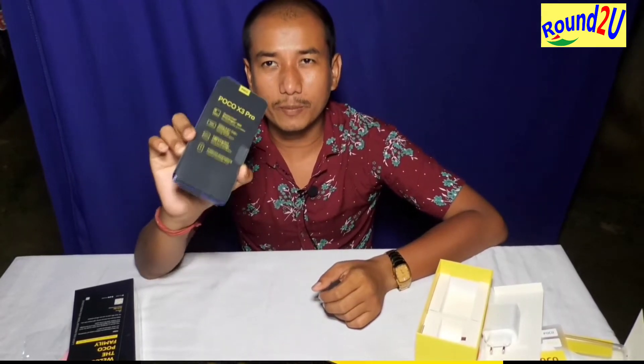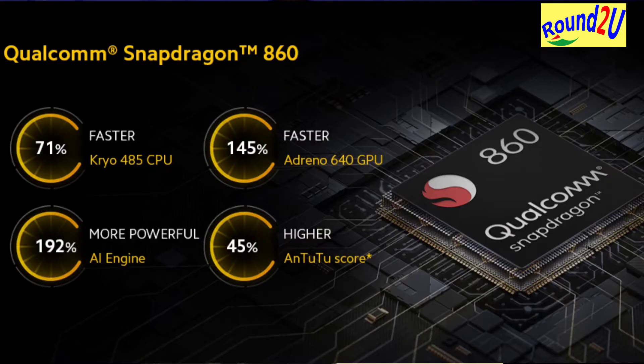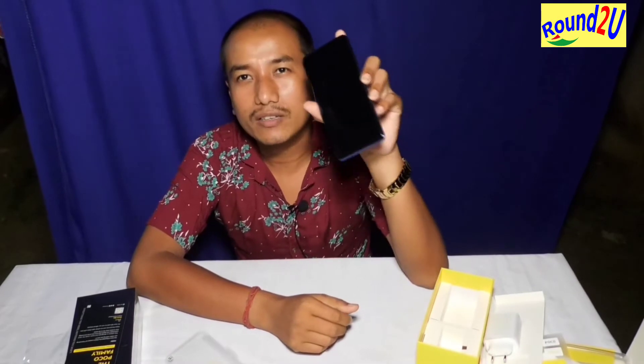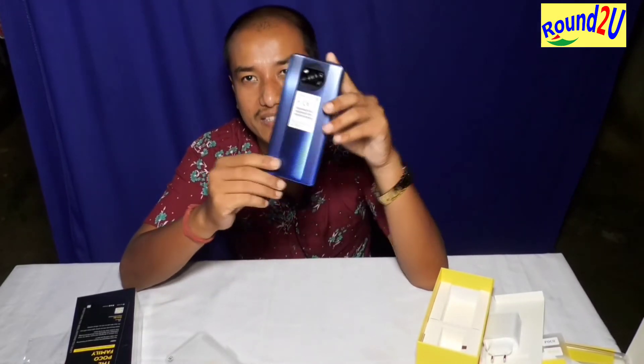I will try to use the phone with the latest chipset — Qualcomm Snapdragon 860. The front glass is Corning Glass 6.0, and the back is plastic.